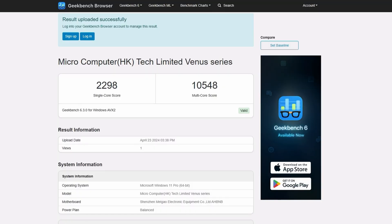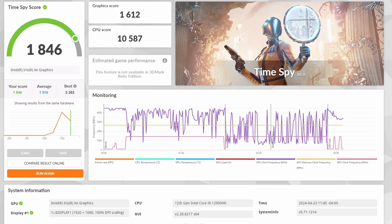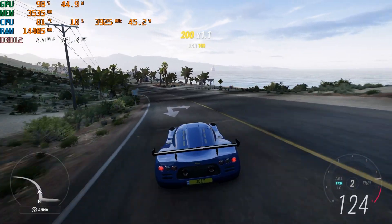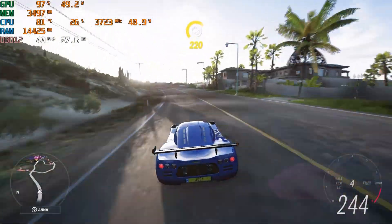There's also some sort of adapter — I'm assuming it's for the SATA drive but I'm not entirely sure — and some screws to connect the SATA drive to the cover. Now let's get into the good stuff, starting with Geekbench 6 scores. We have a single-core score of 2,298 and a multi-core score of 10,548 for the CPU — both the highest of any mini PC I've reviewed to date. On the GPU side we have a score of 15,439, also the highest, and a Time Spy score of 1,846.